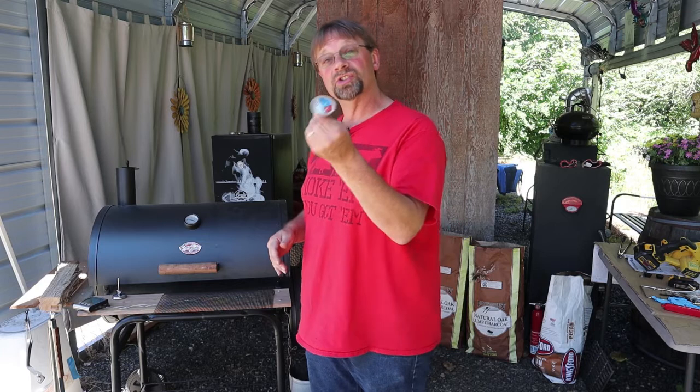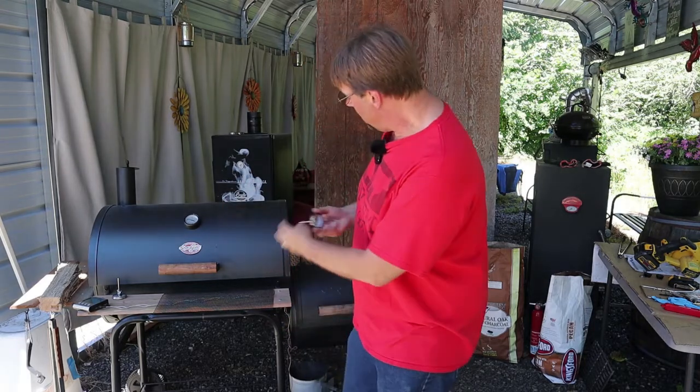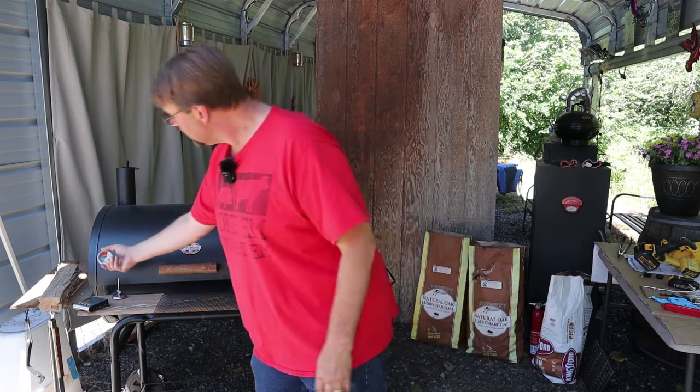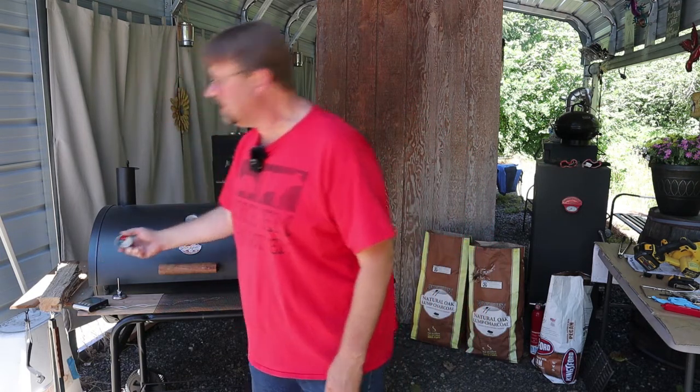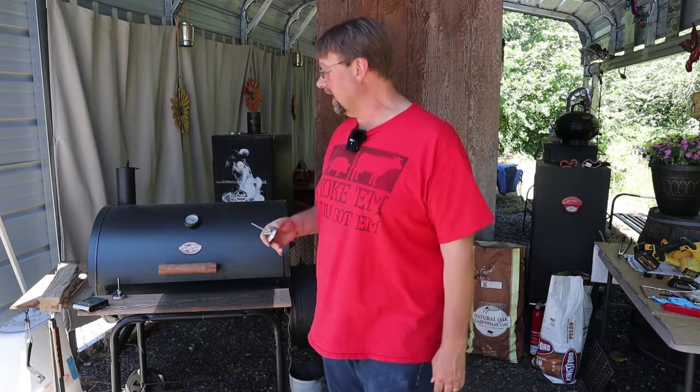You can always install these, which I have done in the past and plan to do here, by simply drilling two holes — one on each side — to get an idea of the temperature where these are located. But that's still in the corner, way away from your cooking area.